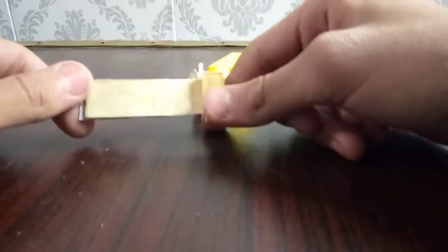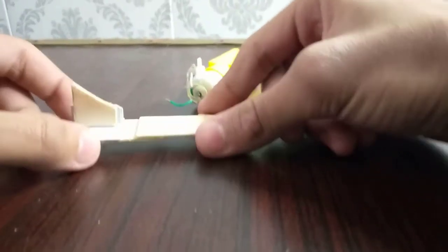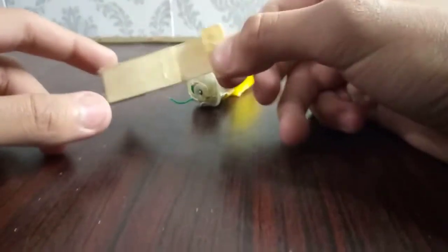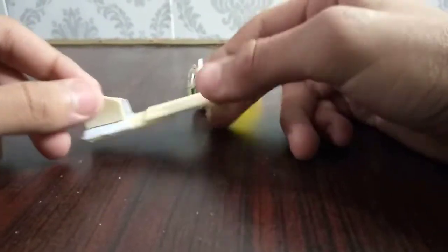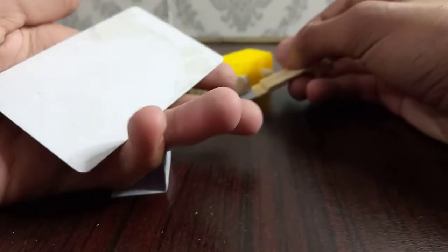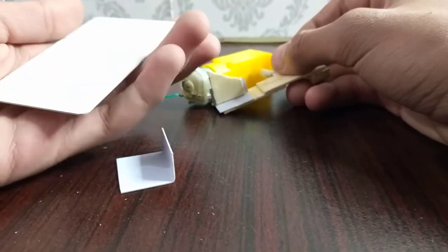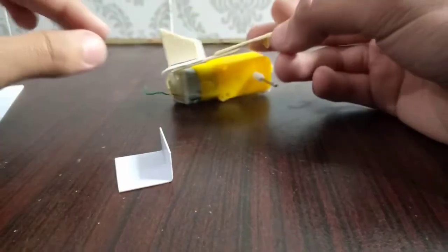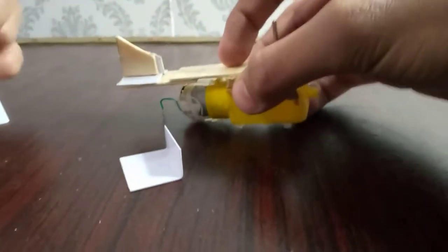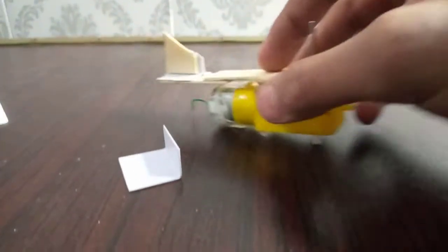I made this little piece of wood which will actually shoot the rubber bands. And I'm gonna be using this piece of PVC card over here for the base of our robot. Now I'm just gonna put it over here just like this.